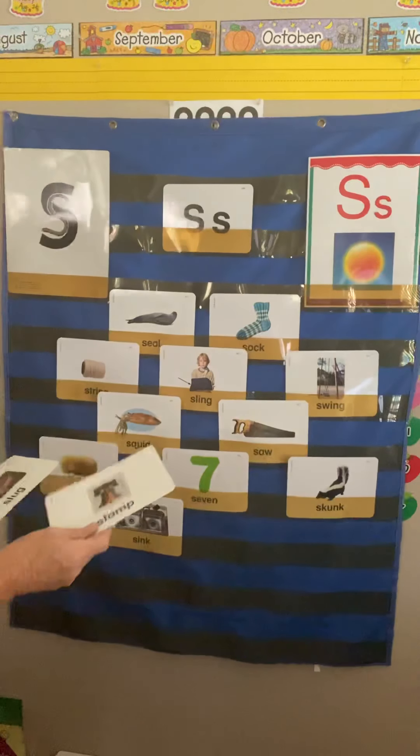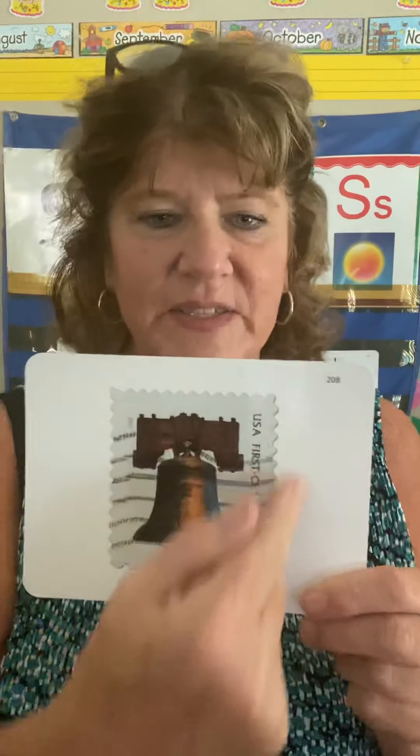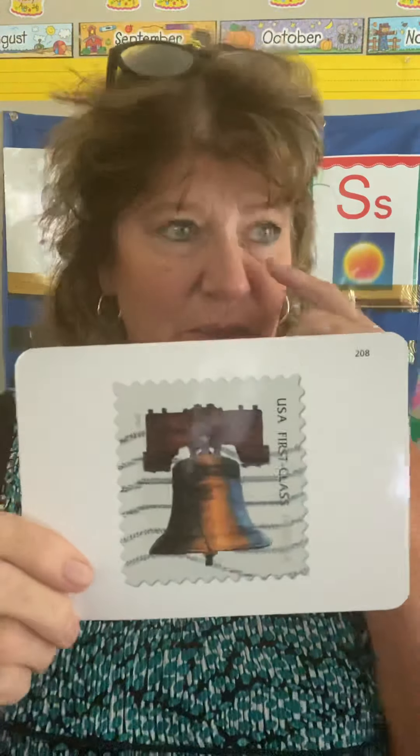I think we're only going to do one more — they just gave us so many. Who knows what this is? It may be hard to tell — you might say it's a bell — but if you look, it's a rectangle with lines through it because it's been placed on an envelope and gone through the post office. Does anyone know what that's called? Stamp. S-T-A-M-P. Stamp.